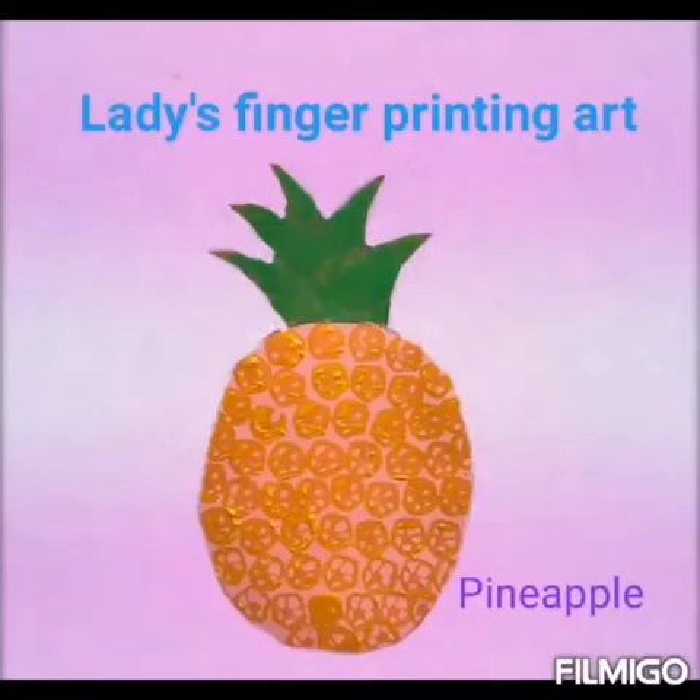Ok, let's start our class. Now look at this picture and tell me what is this? Yes, pineapple. Now tell me, do you want to paint this? Ok, then let us start.